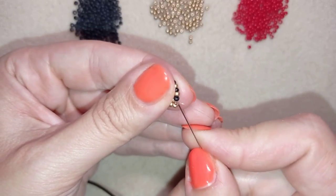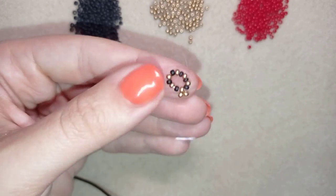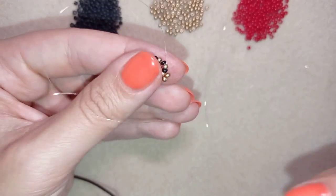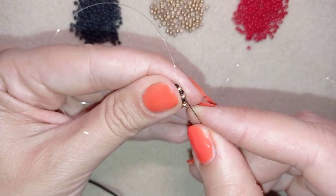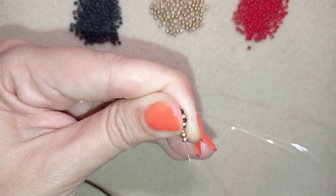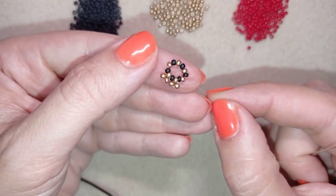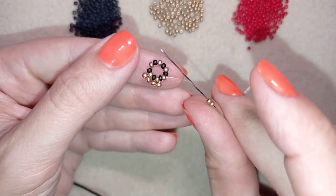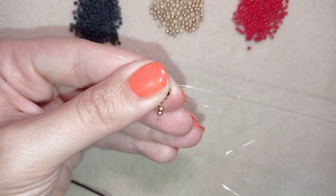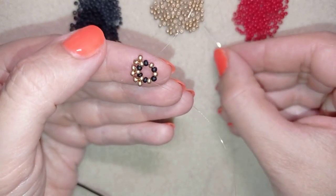Then I'm going into the next black one and the next golden, and I pull. Take two golden beads again and go back through this golden. If you want to save time, go through the next black and through the next golden in one movement. I will continue: take two more golden beads, go back like I showed you before, and pull. Do this three more times.